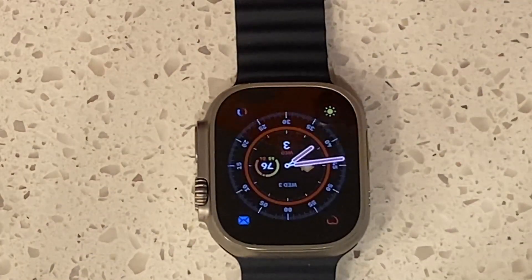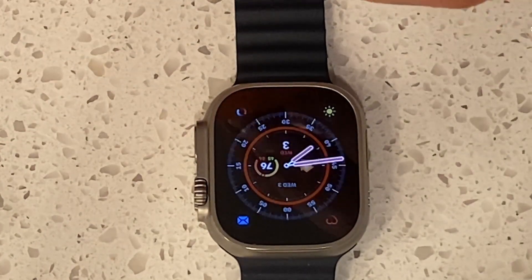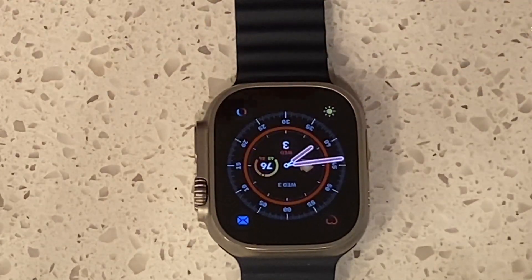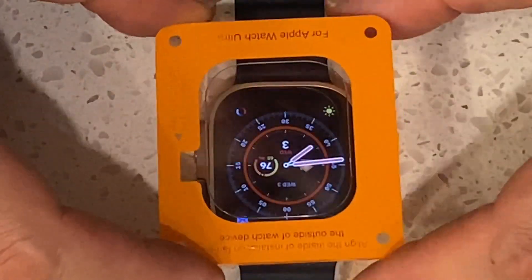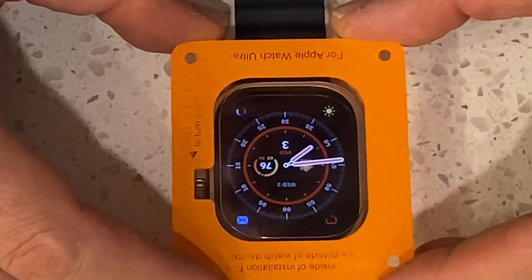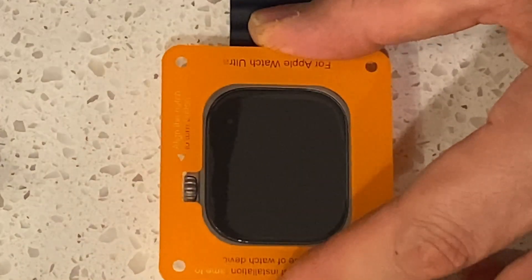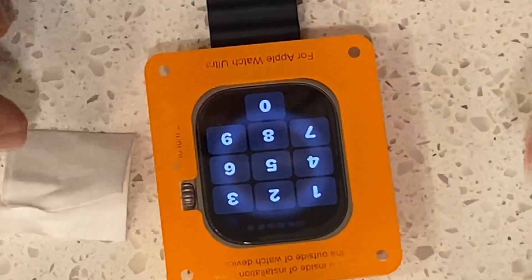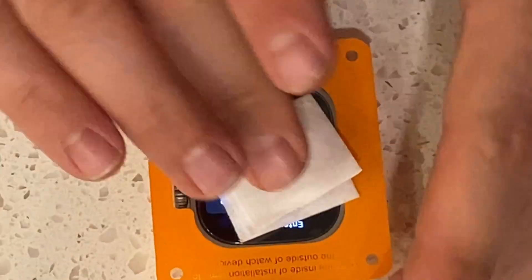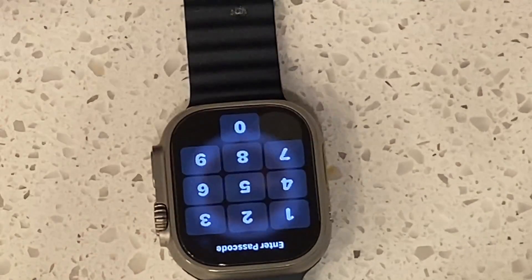Now we have the screen protector itself — couldn't be simpler. You have two different sides. You pull the back off and you'll notice there's a little alignment piece here, so that it gets aligned right. The way this is built, it really is kind of dumb-proof. You literally just line it up as best as you can, push the thing all the way down, then take your drying pad and move it all the way around, hold down, and gently just lift off.